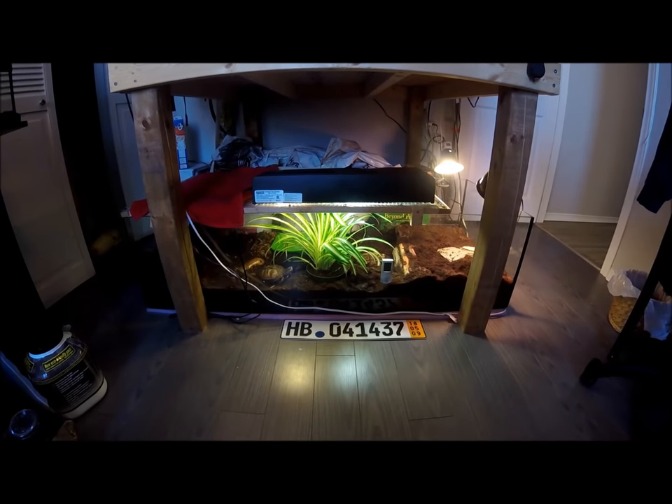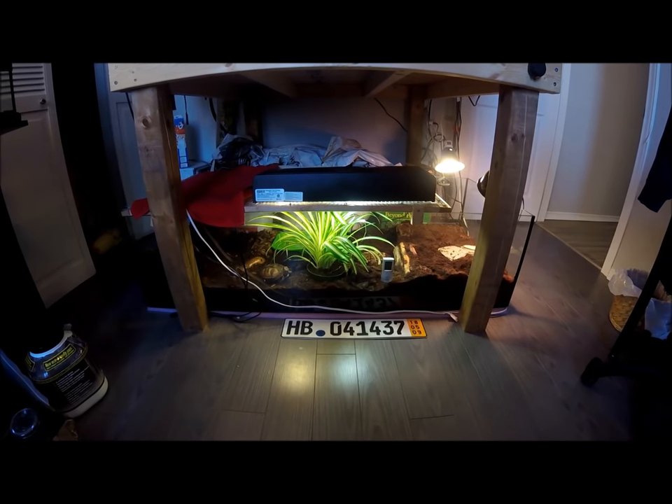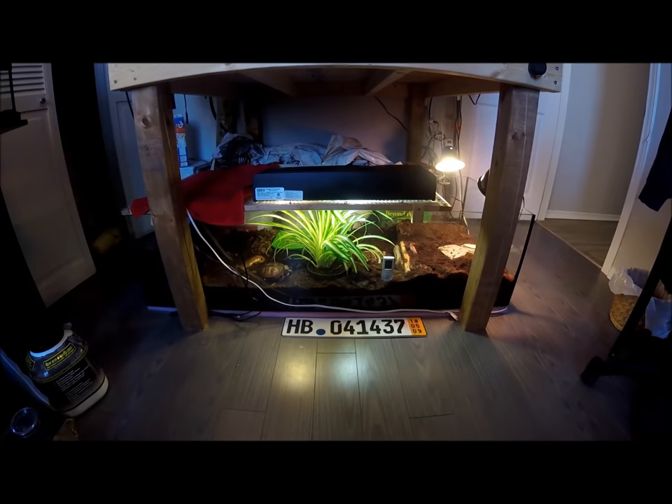Hello YouTube, this is Russian Torts here, and for my first video back I decided I should make a basic box turtle care video. This is my eastern box turtle Noelle, and I decided since she's one of my new pets it'd be great to make a video on her. The eastern box turtle is also known as Terrapene carolina.